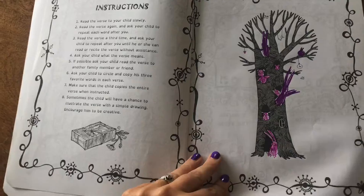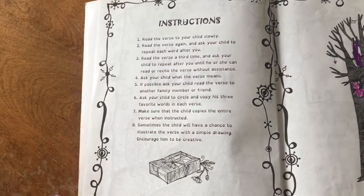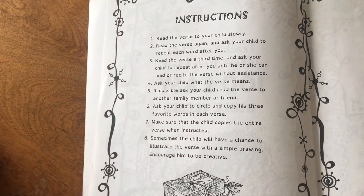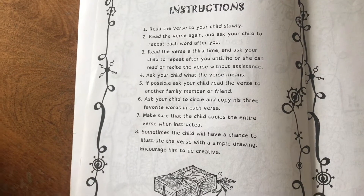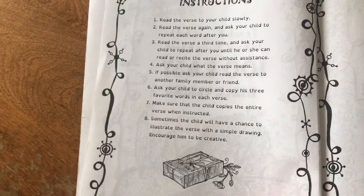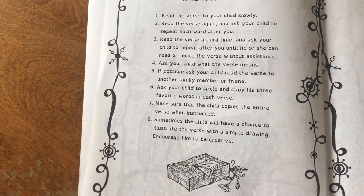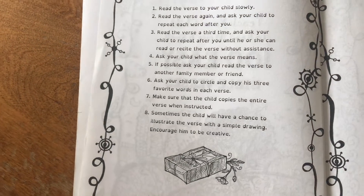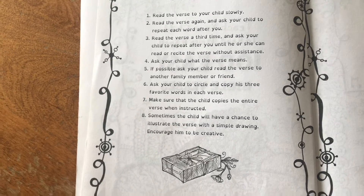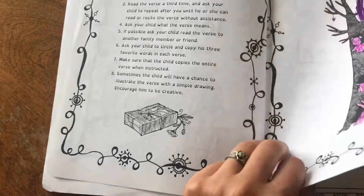So we have the instructions: read the verse to your child slowly, read the verse again, ask your child to repeat each word after you, read the verse a third time and ask the child to repeat after you until he or she can read or recite the verse without assistance. Then you talk about what the verse means, have them read it to someone else, and then they're going to circle and copy their favorite three words. Sometimes they'll have a chance to illustrate with a simple drawing and you're encouraged to be creative.